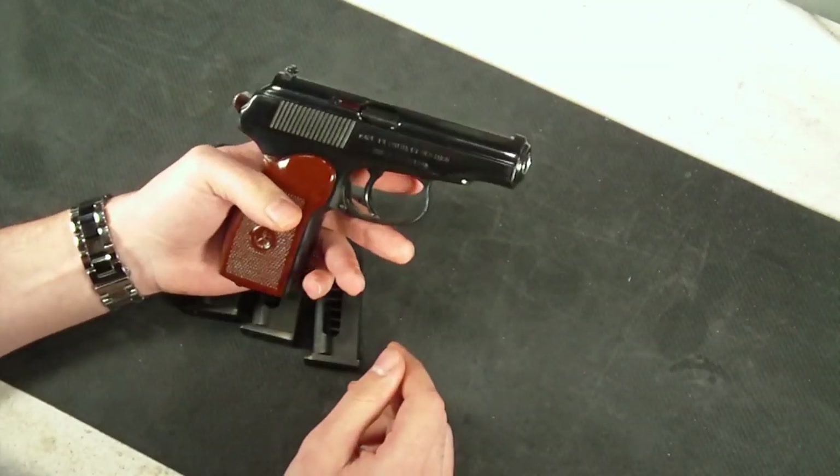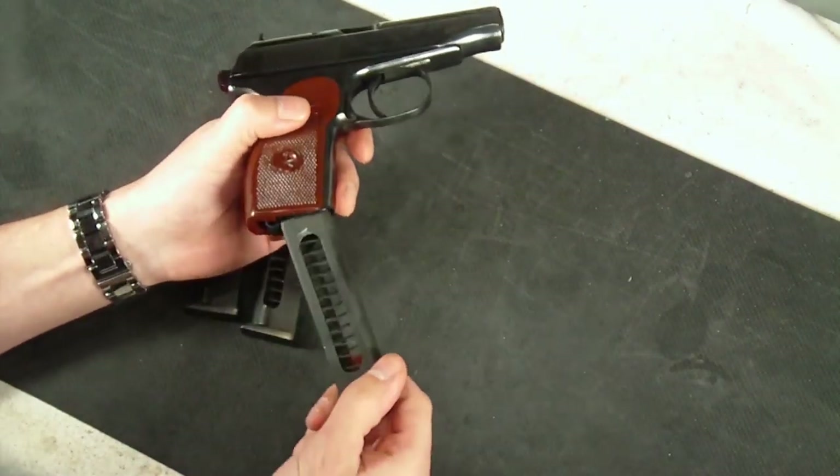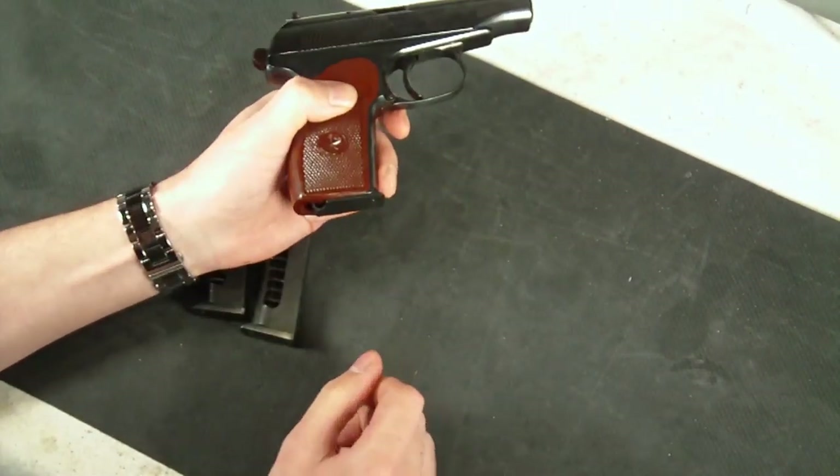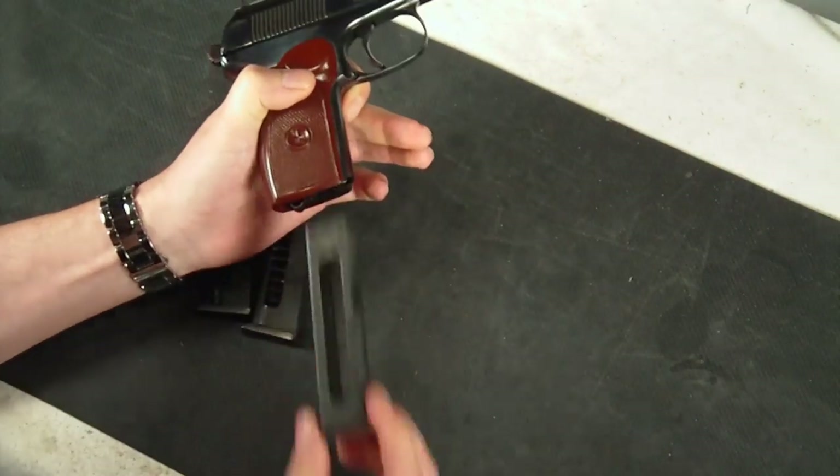Over on the right-hand side of the gun, that's really about it. On the bottom, you have the magazine release, and I can show you that here. You slide the magazine in, and then to release it, you kind of have to push it back and pull it back, and that releases it down.